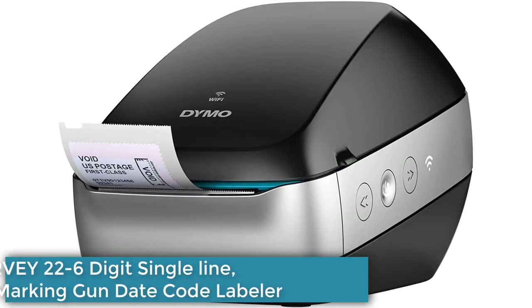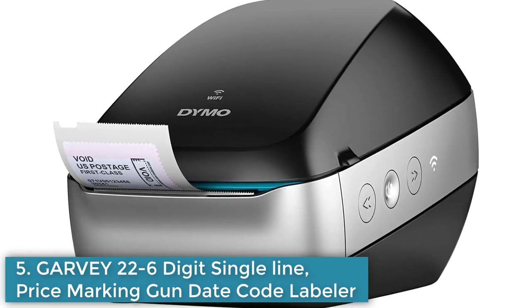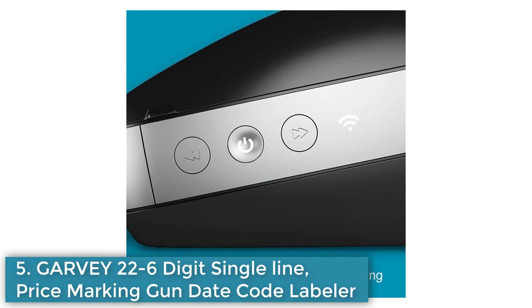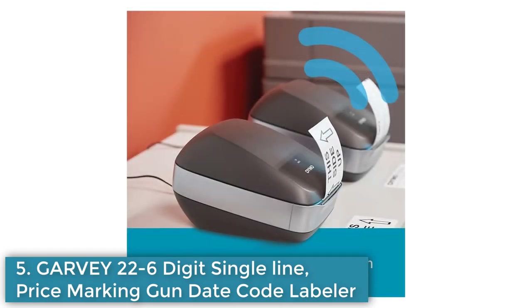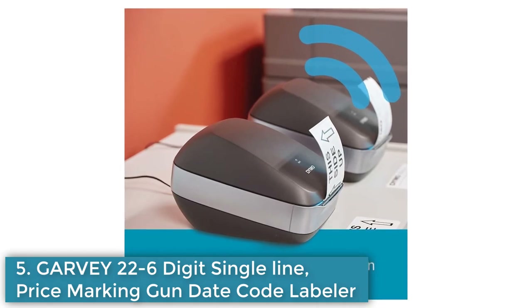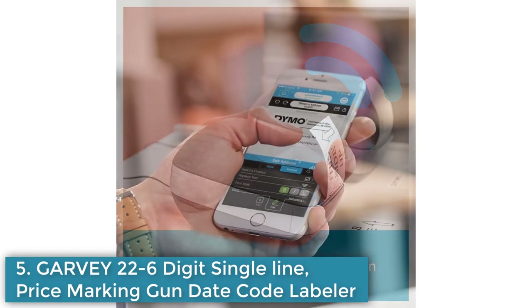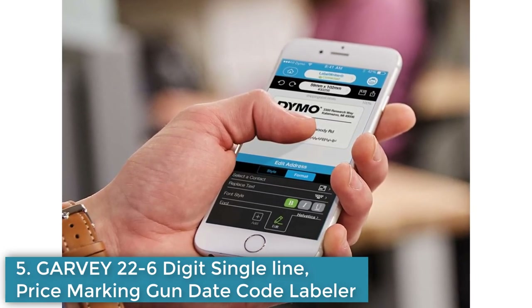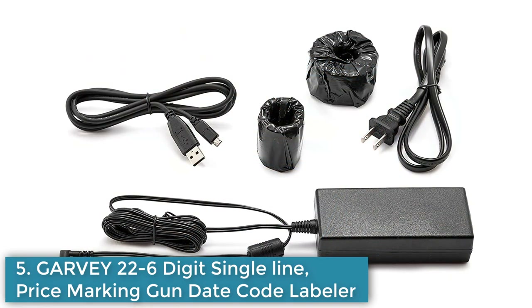Number 5: Gavi 22 6-Digit Single Line Price Marking Gun. The Gavi 22 6-Digit Single Line Price Marking Gun is a compact and easy-to-use label gun that is suitable for pricing, dating, and coding a wide range of products. It features a smooth trigger action for easy use, easy label loading, and an easy pop-out ink roller for quick ink replacement. The durable casing ensures long-lasting performance and the crisp, clear print ensures labels are easy to read. It is compatible with 22x12 labels and suitable for retail, industrial, and office environments.